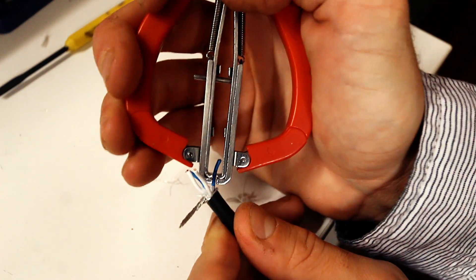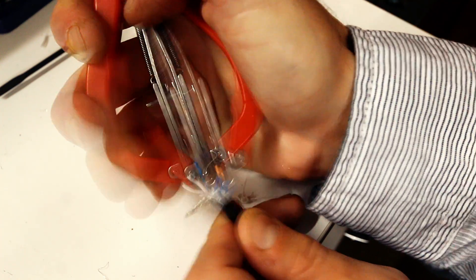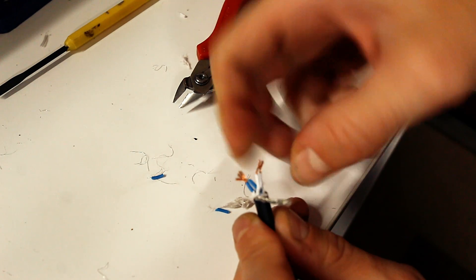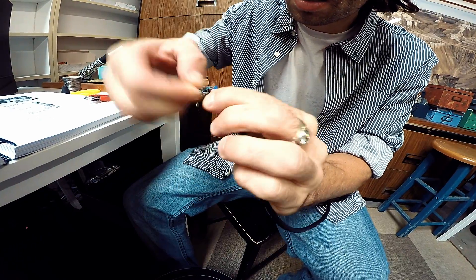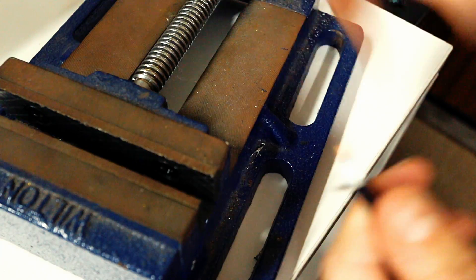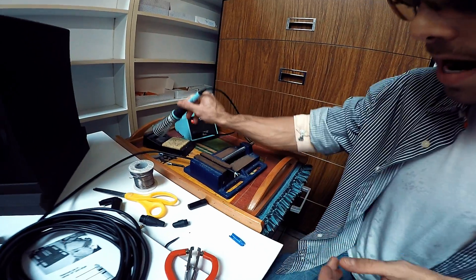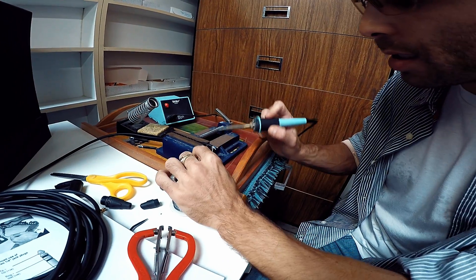That should be pretty good. Now we're going to just strip them just a little bit. Twist them up. Now what we want to do is called tinning these cables. I'm going to put the cable in this vise grip right here and melt the solder onto the cable.